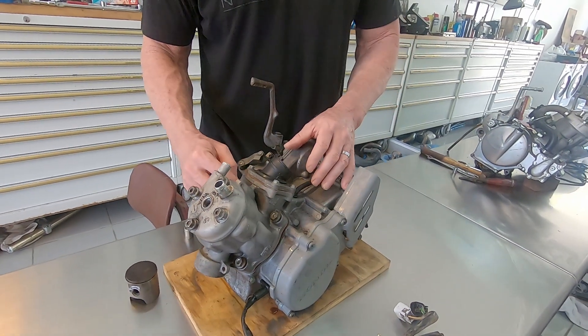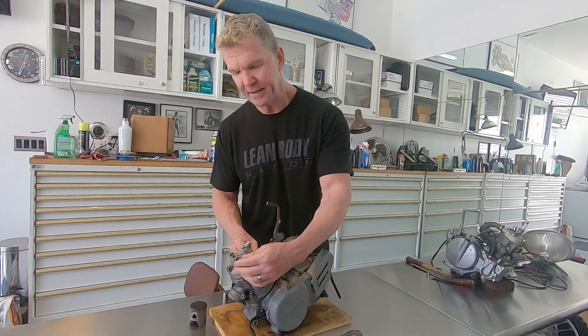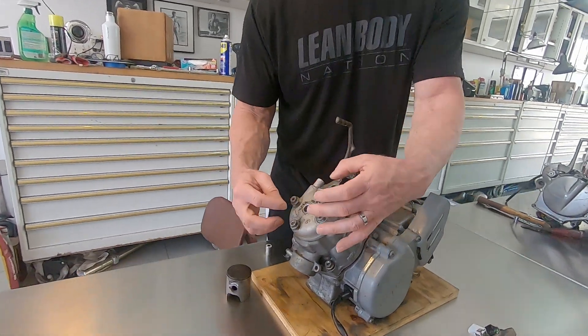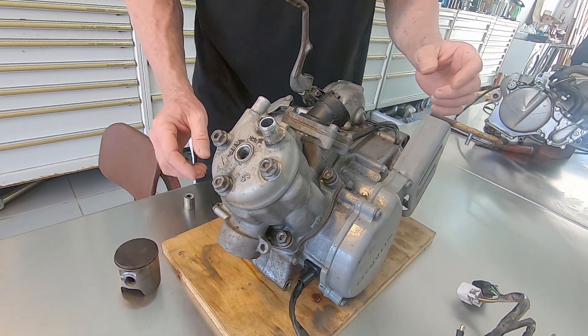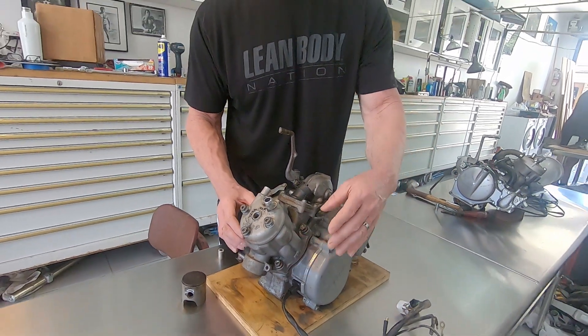I actually started working on it a little bit before I shot the video this morning. One thing I want to mention: the way that you break down these heads is — you probably know this from reading the manual — you want to break these things down a little here, a little there, a little here, a little there. Do it in like three steps, crisscrossing around, to remove the head. And the same thing with the jug. I've already done that because I was a little excited to see if this thing was actually seized.